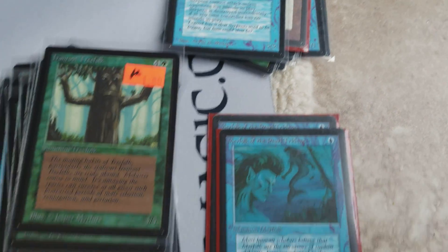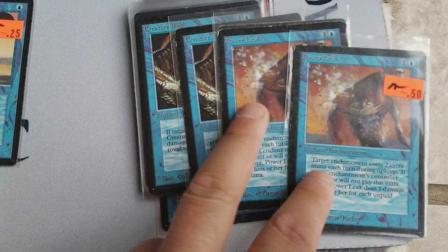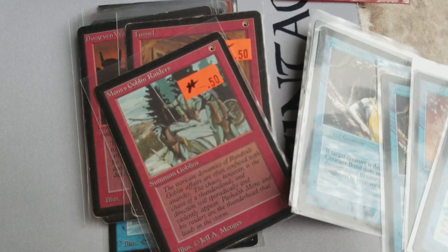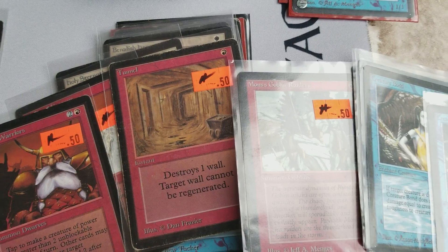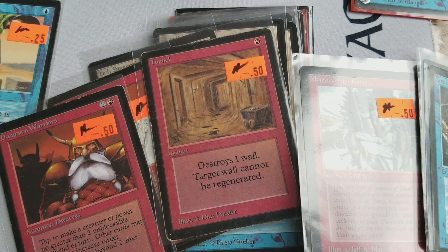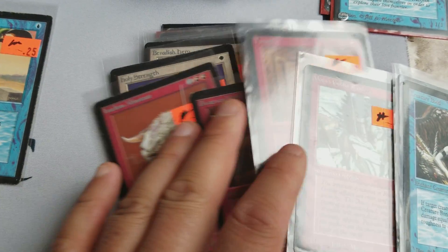Here's the 50-cent pile — these are more played. The other ones are more mint. Creature Bond, Mons Goblin Raiders — these are just kind of the nice little finds you come across. This Tunnel is an uncommon, by the way. HP condition — heavily played — but always nice to add to the inventory.